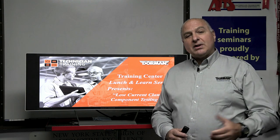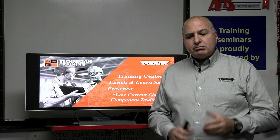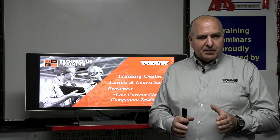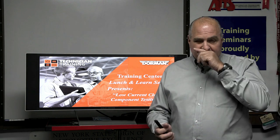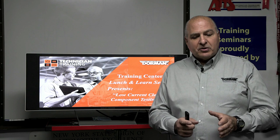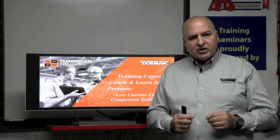Welcome to the Dorman Lunch and Learn. Today we're doing low current clamp component testing. We want to focus on making sure you can use your amp clamp on your meter — because your meter has a 10-amp fuse and you don't want to blow it. We have two different amp clamps: one from Curian and one from OTC SPX that has a little meter on it, and you're going to see the difference in the reading.